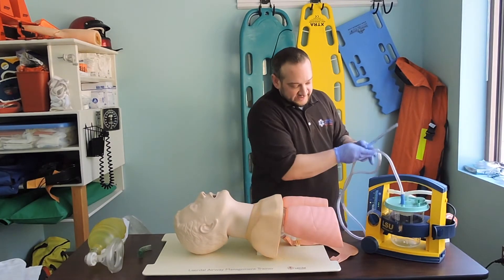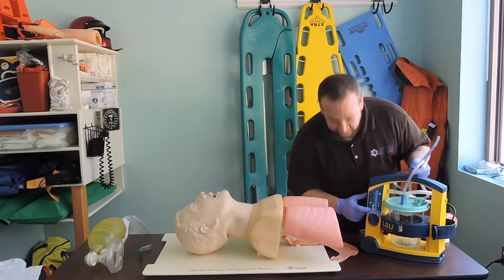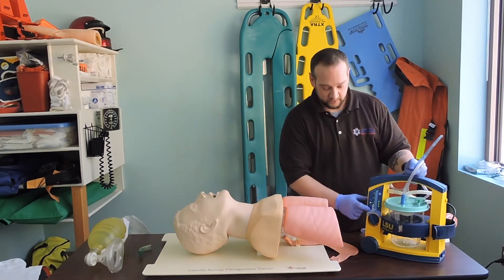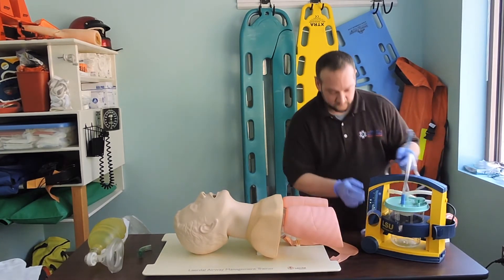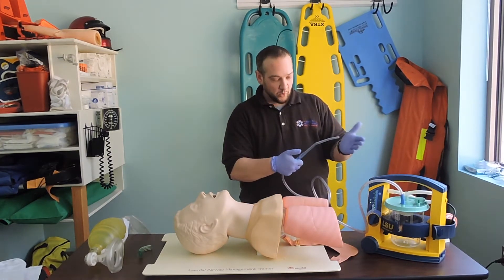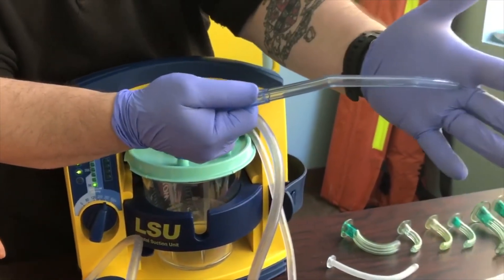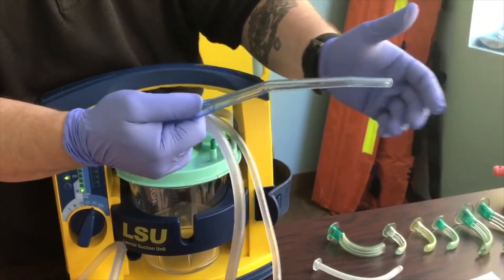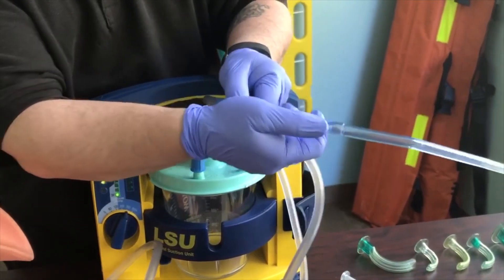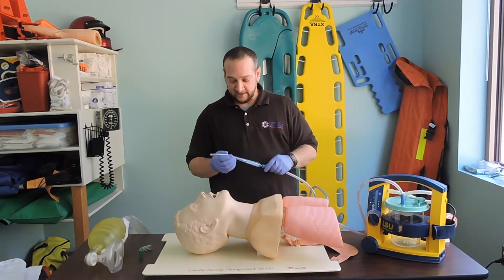On this portable device, we have a dial — our vacuum setting, measured in millimeters of mercury. When we turn this on, if I don't press the thumb port, nothing happens. As soon as I put my thumb on it, you can hear it activate — you can see it start to suck my glove. That's what we want when suctioning an airway.